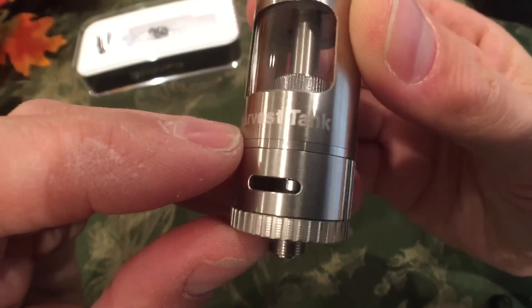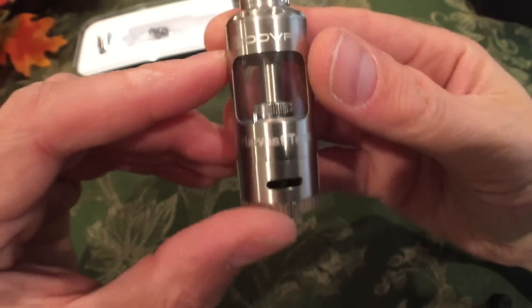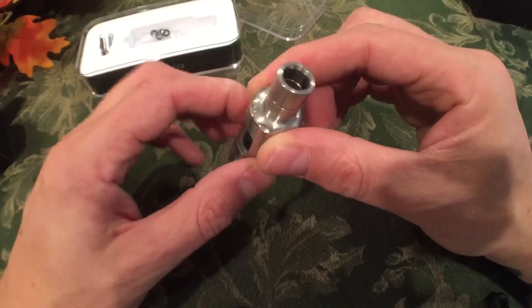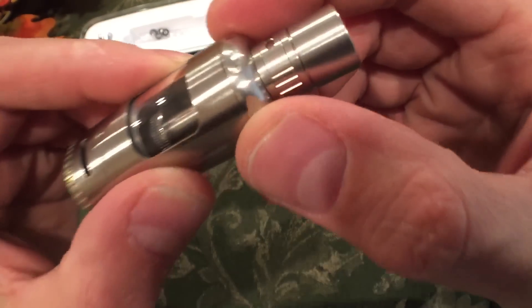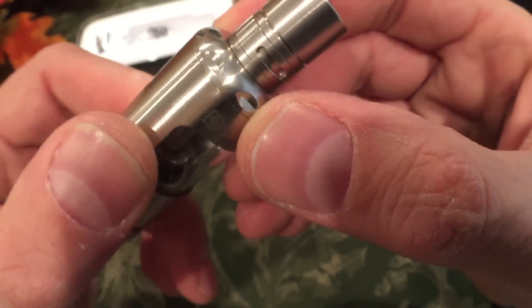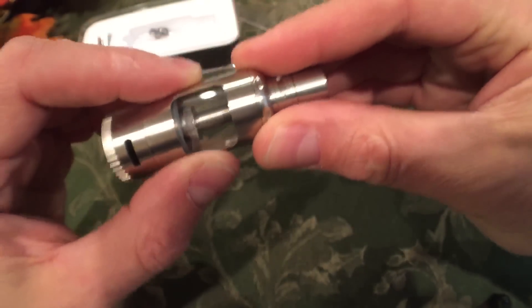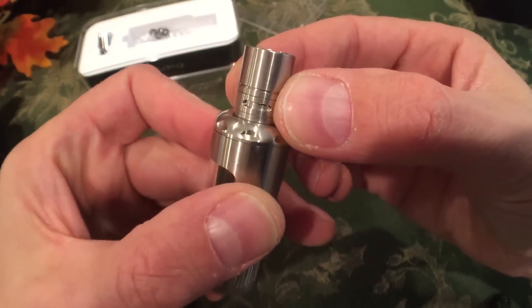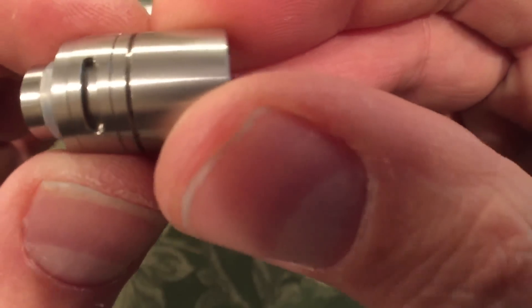This is the Laser Etch Harvest Tank with the DovePo logo on there — very nicely done. The tank is protected by a stainless steel housing. There are some nice grippy scalloped-pattern indentations here for grip. And there's a drip tip with airflow in the drip tip.